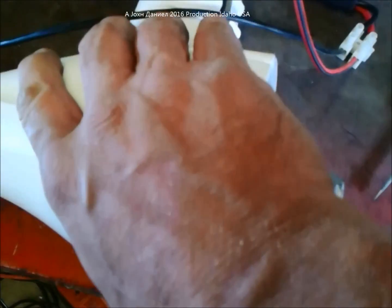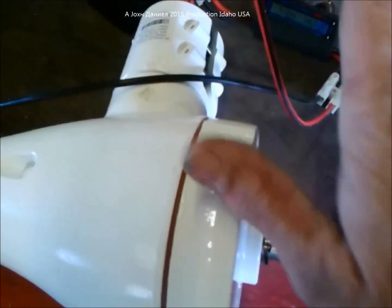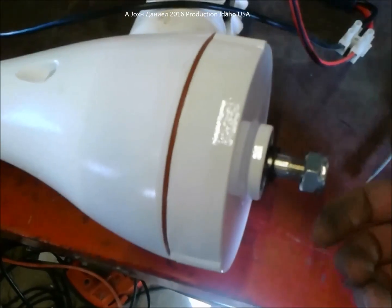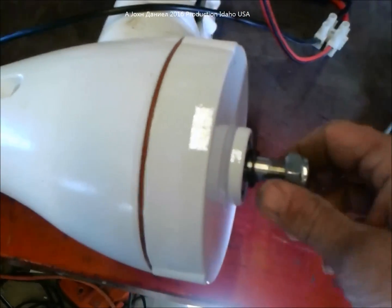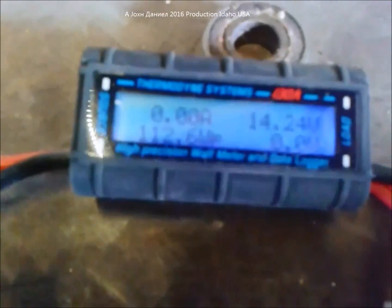My suggestion is you can get five of these for a thousand bucks, or you can get the other stuff. I'm not into that — this is my choice of design, this is what I ended up with. So I can take this... now remember the battery is dying on this drill.